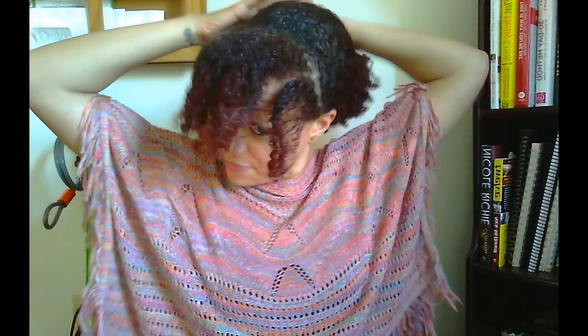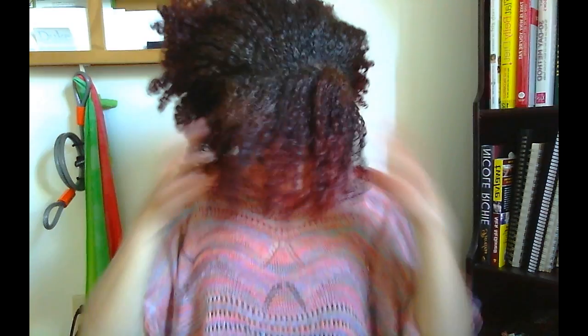Hey guys, you're probably wondering why I look like this in the video, but today I actually did a hairstyle. I thought I would come on here and show you — I tweeted a pic and everyone was like, oh it looks so cute — so I'll just show you how I did it.